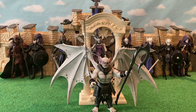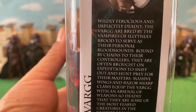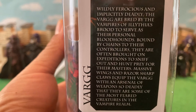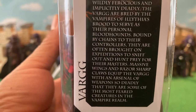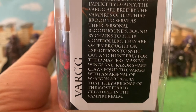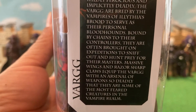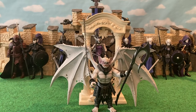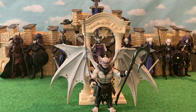You can read his bio here: 'Varg — wildly ferocious and implicitly deadly, the Varg are bred by the vampires of Illithia's Brood to serve as their personal bloodhounds. Bound by chains to their controllers, they are often brought on expeditions to sniff out and hunt prey for their masters. Massive wings and razor sharp claws equip the Varg with an arsenal of weapons so deadly that they are some of the most feared creatures in the vampire realm.'